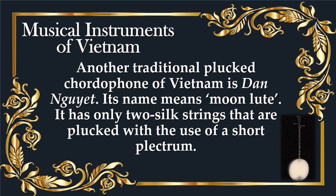Another traditional plucked chordophone of Vietnam is Dan Nguyet. Its name means Moon Lute. It has only two silk strings that are plucked with the use of a short plectrum.